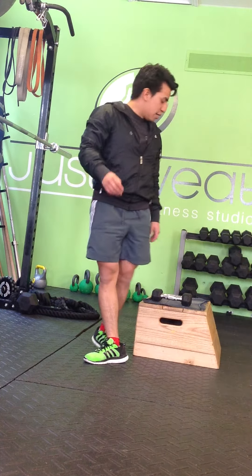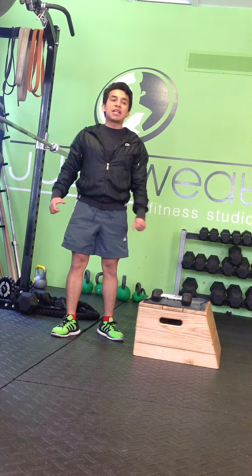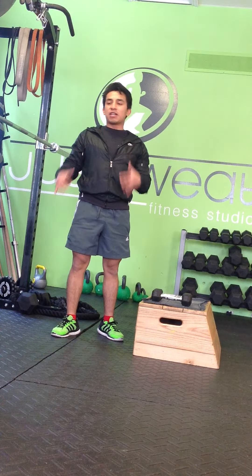Hi, this is Roberto from Just Sweat and today I'm going to show you a step up variation for a bit more advanced lifters, intermediate lifters.